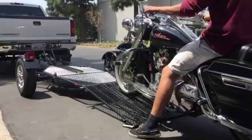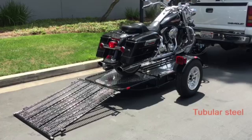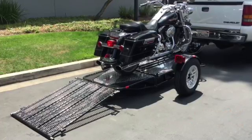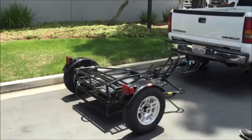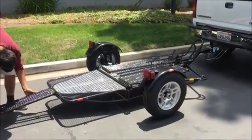The folding single rail motorcycle trailer is designed with a ramp and integrated chock to give you the freedom to ride on and load up. Constructed from heavy duty tubular steel and diamond tread plate, the trailer gives you the strength and stability you need to haul your motorcycle with confidence, yet it's light enough to be moved by one person.